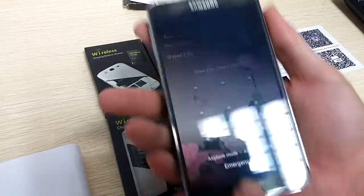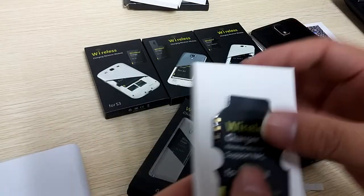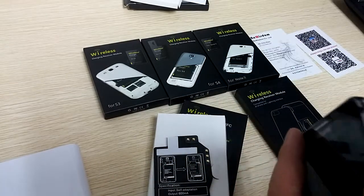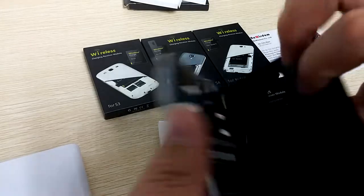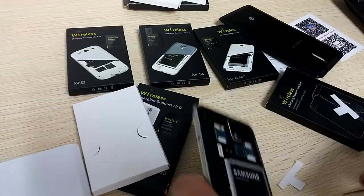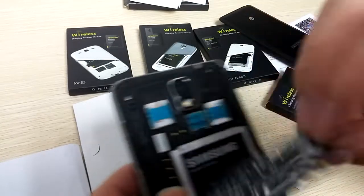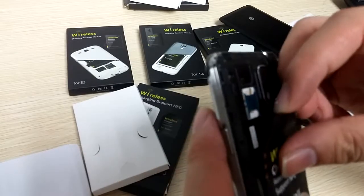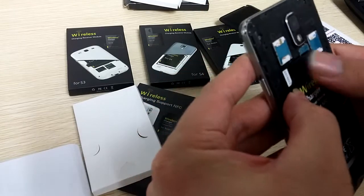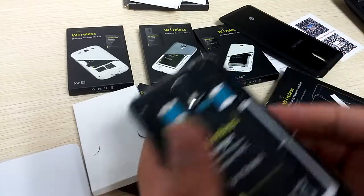And here is the Note 3 also. This is the Note 3 — take it off, it's different. Let's try it — take off the sticker, tear it off, and then make it here and here. There is a file pin also. You can feel it. Okay, it's very easy. And the power — okay.